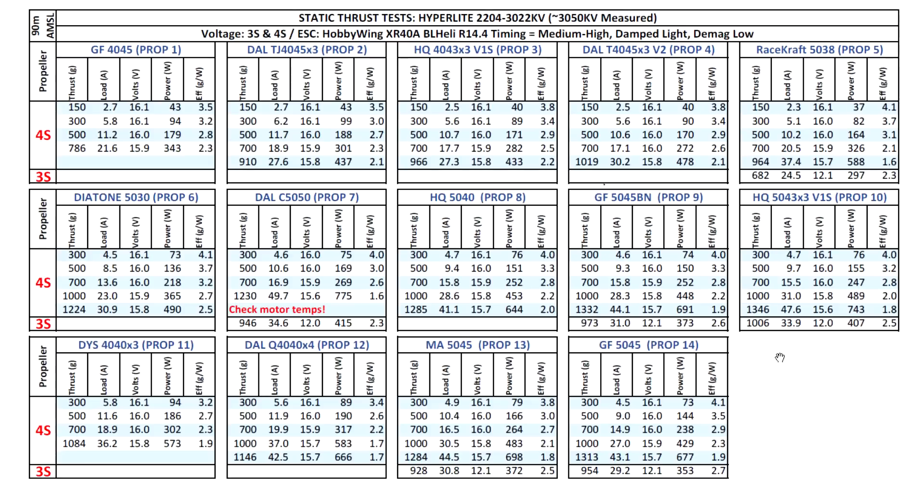That's the thrust test for this interesting motor - the 2204 with a high 3022 KV. It's quite a powerful motor, though it will use a lot of amps due to the small stator. On an ultra-light build it could be a great match. Thanks to Adam Spurgeon - sorry if I mispronounce your last name - for donating the motor and several of the props to test. I'd been wanting to test this motor for a while but never got around to it, so thanks for sending it in. Hopefully you found the information useful - see you guys on the next video.